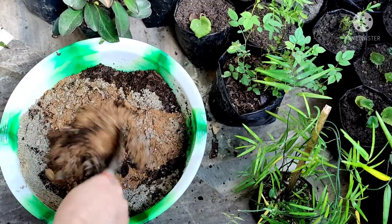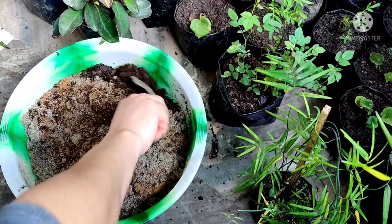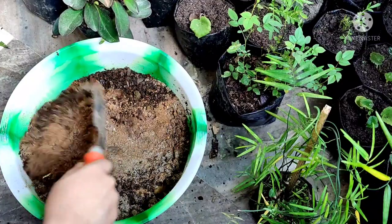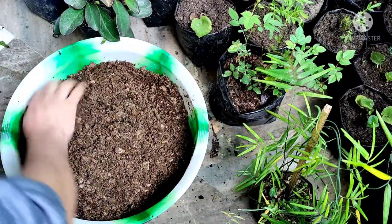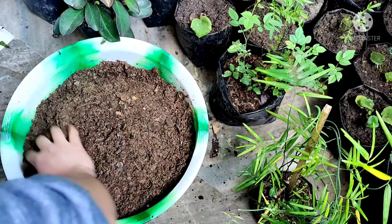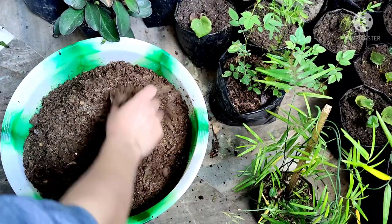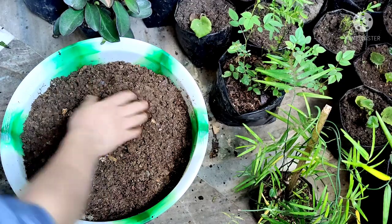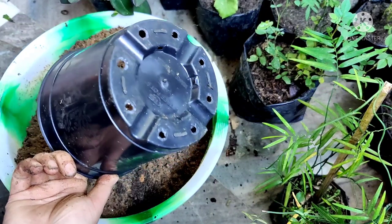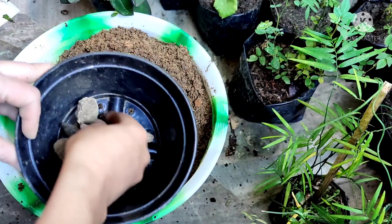I haven't added coco peat, but if your place is dry and you want to hold moisture, you can add a little bit of coco peat also. The fungicide will protect my plant from getting infected by fungus. Epsom salt will help my plant to come out of shock. Neem cake powder will act as a fertilizer.